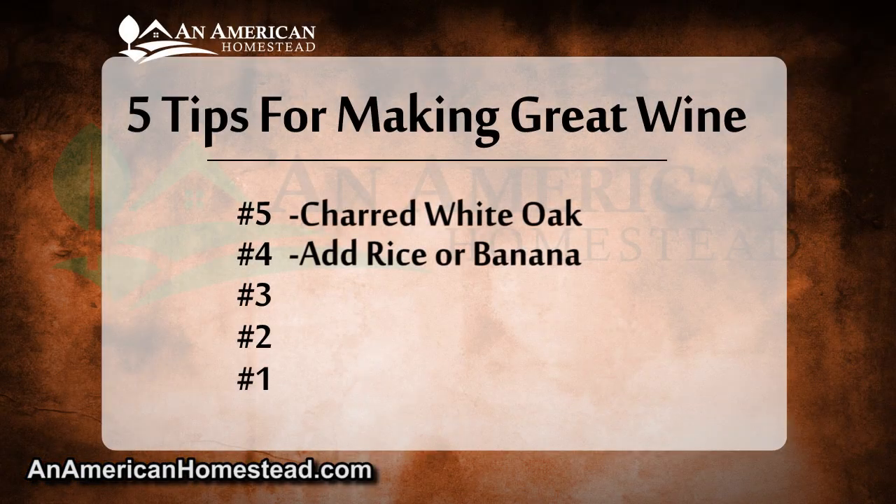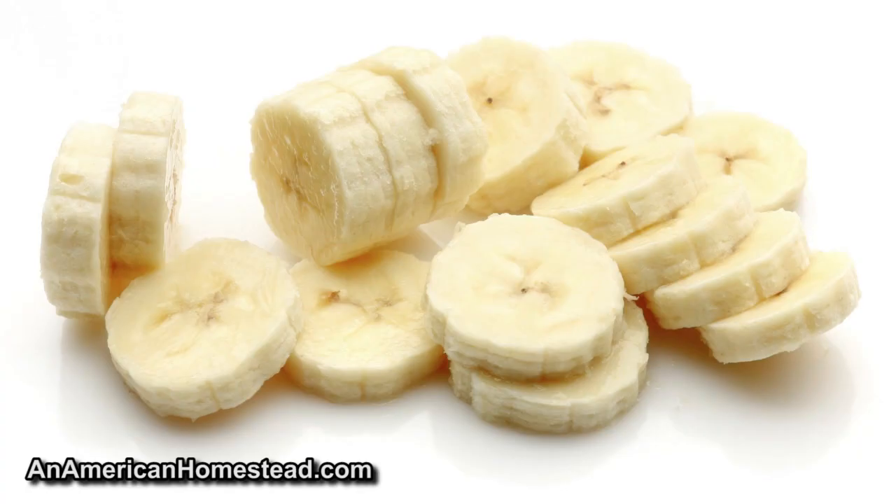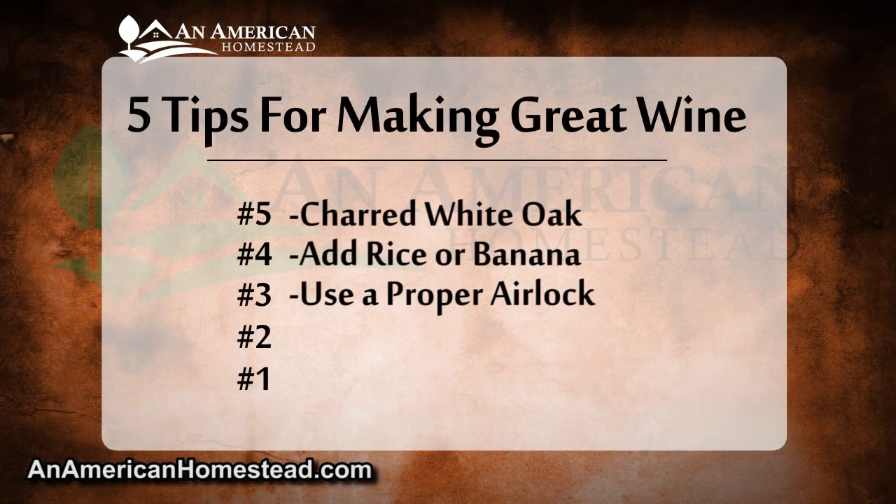Tip number four: add rice or bananas to your wines. This is a trick I learned from a pro who's been making wines for years, and now I add rice or bananas to all my wines. Adding rice or bananas sends your working yeast into overdrive and adds a special touch to the wine. Some say you need to boil the rice first to release the starches, but this hasn't been the case for me. Add about a half cup of brown rice or wild rice and/or banana slices to give it an extra kick — it brings out the main fruit flavors while getting your alcohol levels correct.